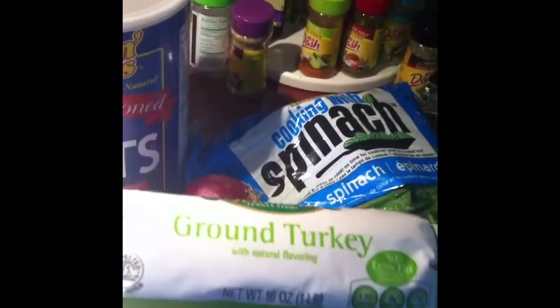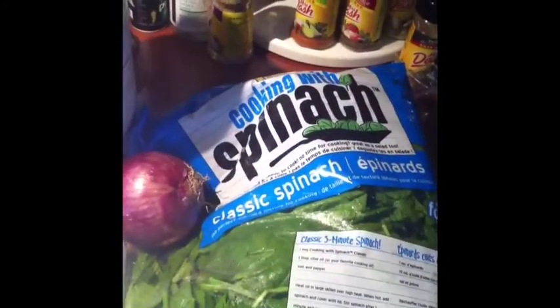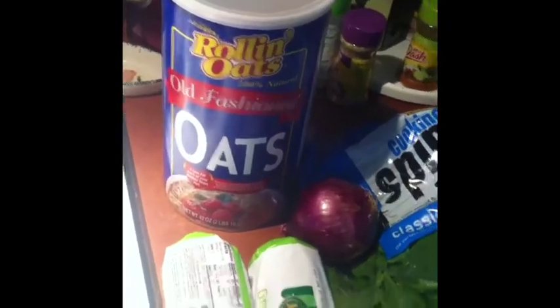I got two pounds of ground turkey, a bag of spinach, some red onions, and some oatmeal. And of course some Mrs. Dash — today I'll be using the onion and herb along with the sodium free salt. It's real simple, stay tuned and I'll show you how to make it.